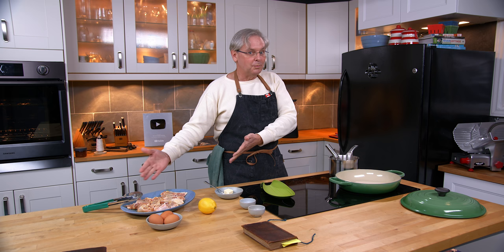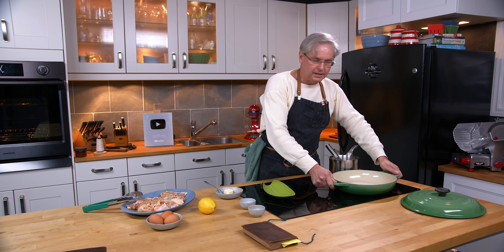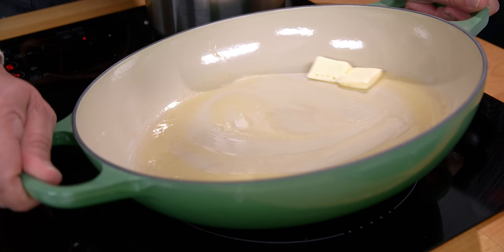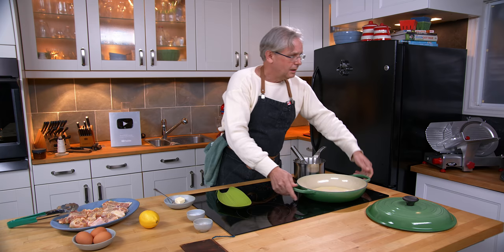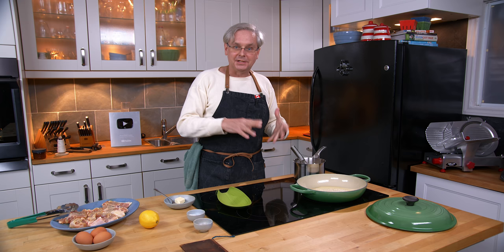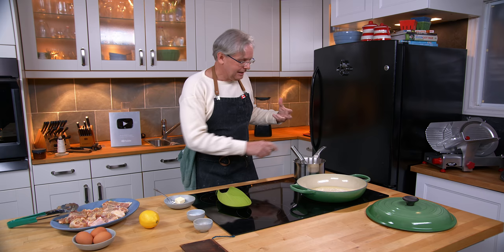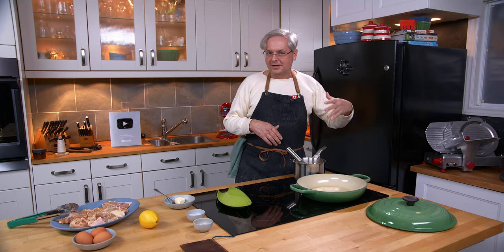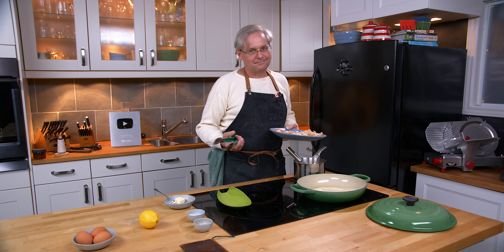In 1800 when this cookbook was written, and even pretty much any time before World War I, a lot of households would have made their own butter and salted it completely differently. There would have been a much larger variation in salt content between household to household, town to town, village to village. It would have been a big deal then — it's not that big a deal today, especially not in savory cooking. In baking I'd agree to use sweet butter if specified, but in a savory dish, I don't think it's that big of a deal.